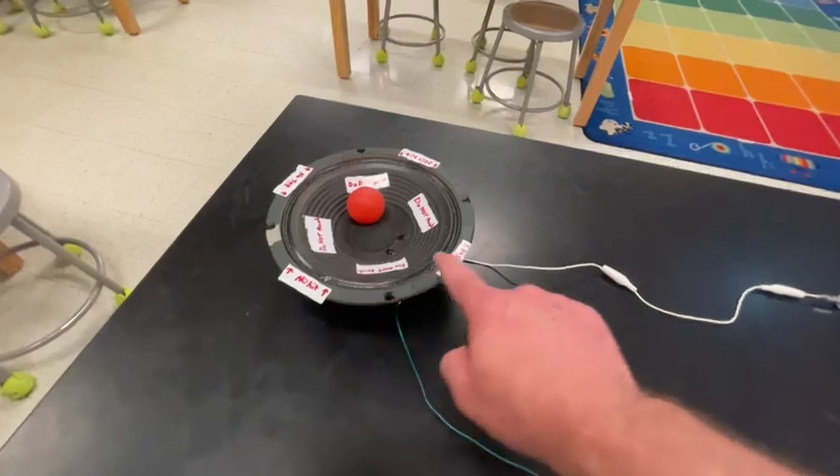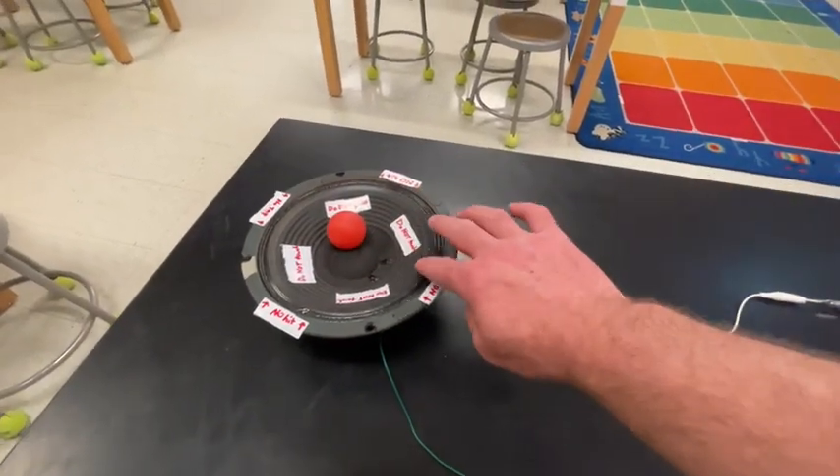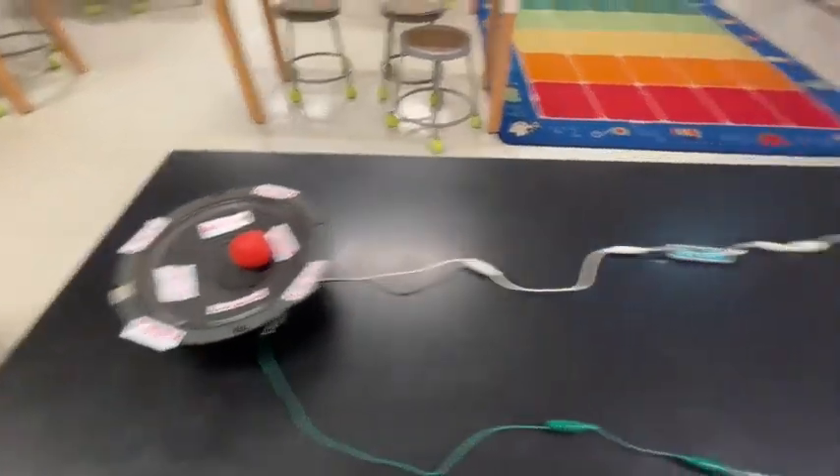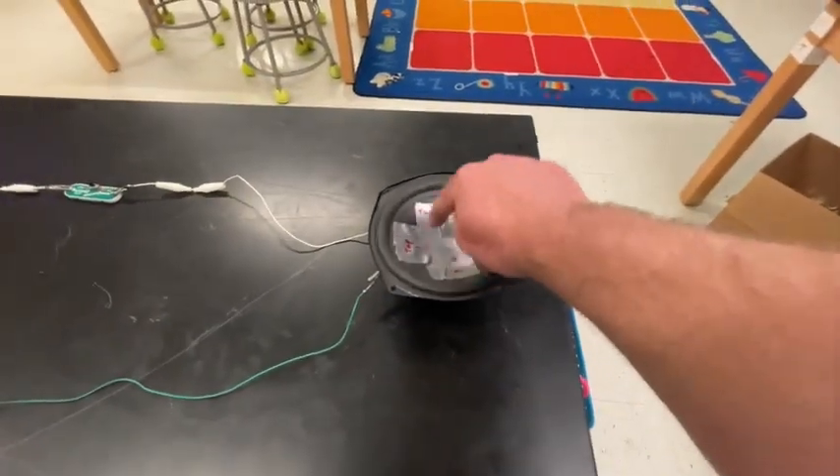This one you can see says don't touch. This one's fragile — it's just not as strong of a speaker. So please do not tap down on that one. This is just for the ball to bounce around. This one is the one to tap on.